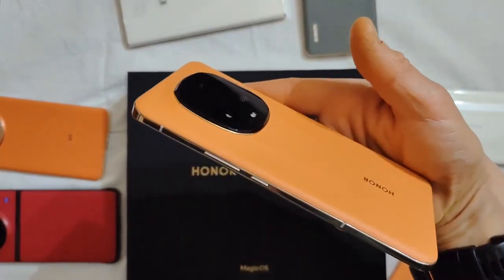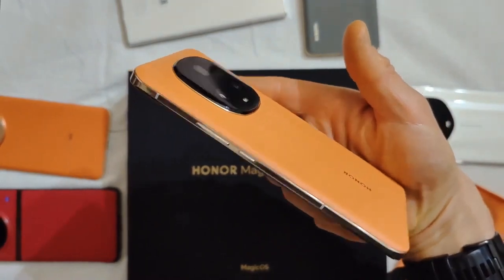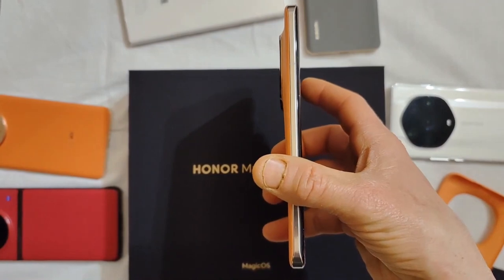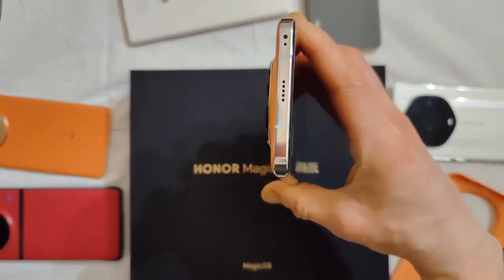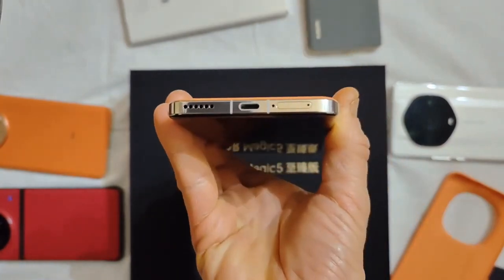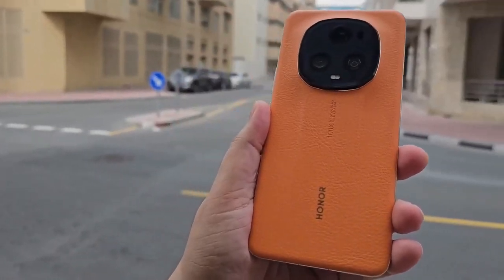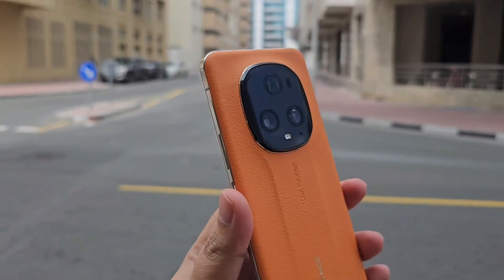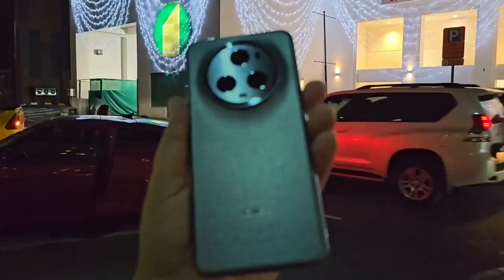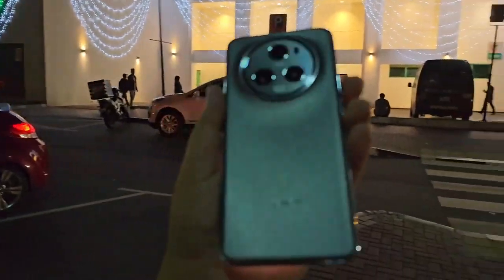Compared to the Magic 4 Ultimate's 242 grams weight, the Magic 5 is 217 grams, with the body thickness reduced from 9mm to 8.7mm. So it's pretty obvious that the Magic 5 Ultimate is not that bulky and feels much better than its predecessor. Surprisingly, the battery capacity has been increased to 5,450 mAh despite its smaller size.